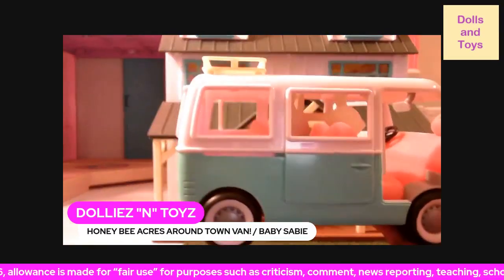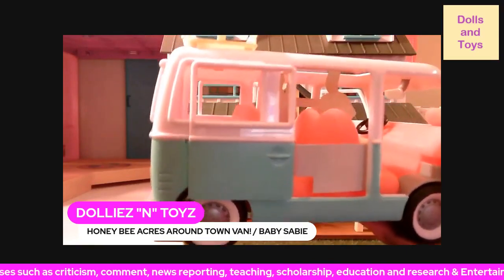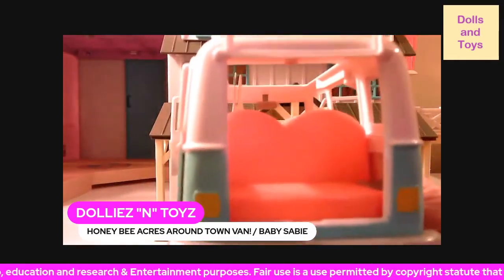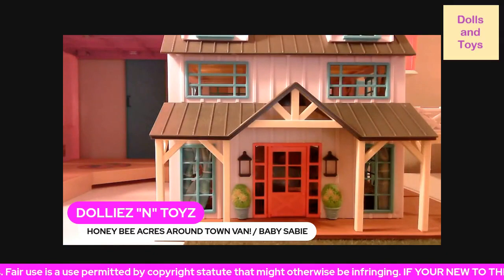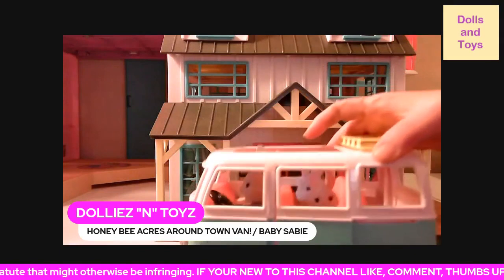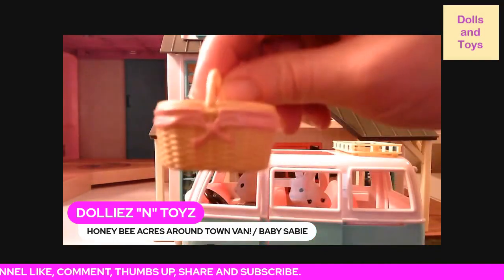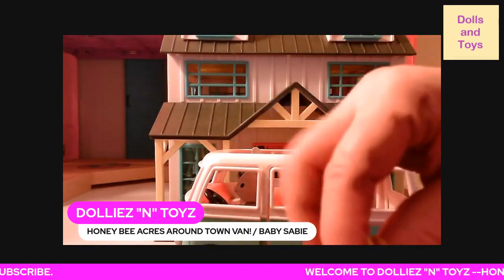It does the same thing for the other side — the doors open and the door slides open. Also in the back it opens up, and you can also store something on the top of the van.